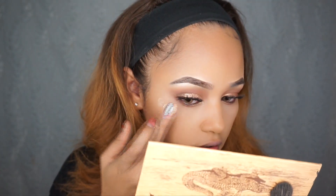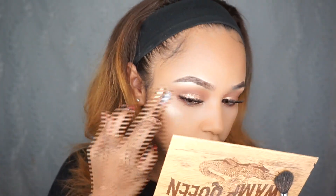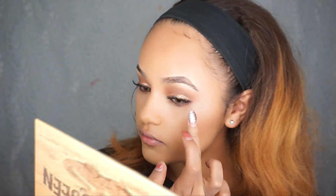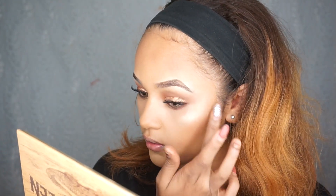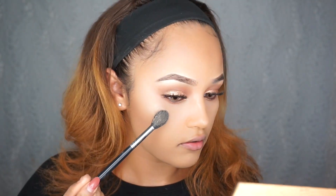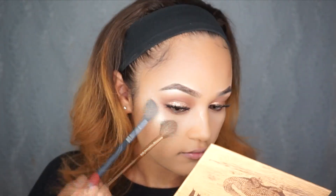I'm going to be taking a cream highlighter by Tarte and just pasting it on. Look at that highlight! Then some right here on my palette, and I'm going to take the highlighter shade in Gator Wings and put it right on — and that's what it looks like.